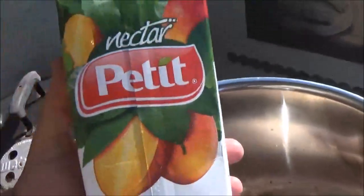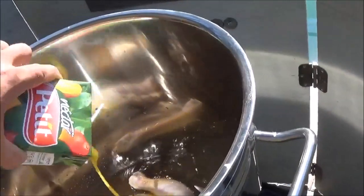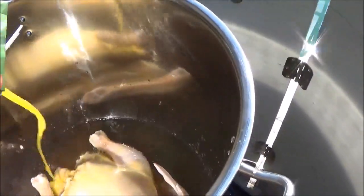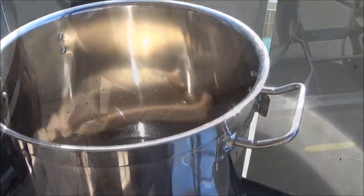Alright, so while that's coming up to simmer, the very last thing I'm going to add is some mango nectar. This is going to give it a beautiful citrusy flavor. I'm going to just pour it right on top of the chicken — maybe a cup and a half of that. I'll put the lid on and let her start simmering.